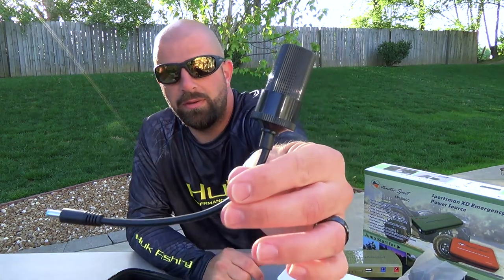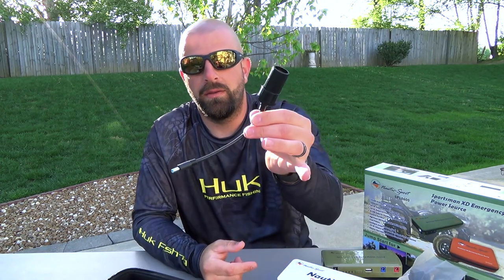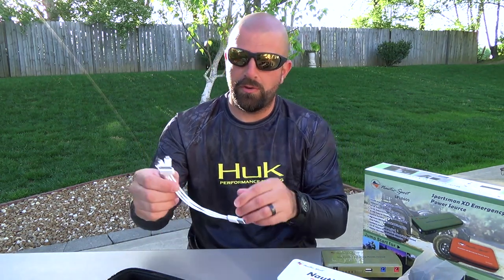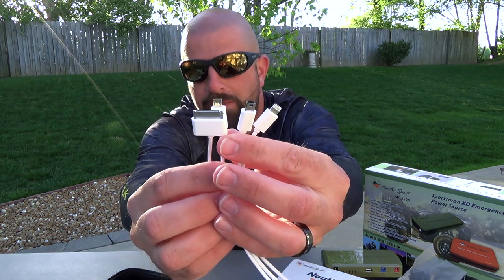It also comes with a female adapter accessory, so you can charge other devices. I have a spotlight that I'll charge. You can charge a little vacuum, a little tire inflator, something like that — all running off the Nautic Star 2. And obviously, if you can charge all that, you can charge your cell phone. There's a plug here with four different options for Android or iPhone.